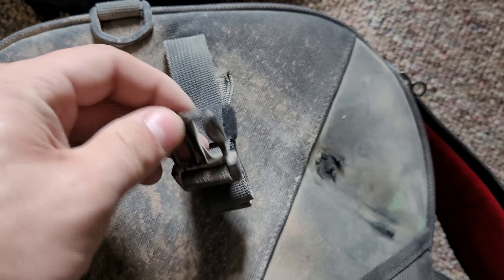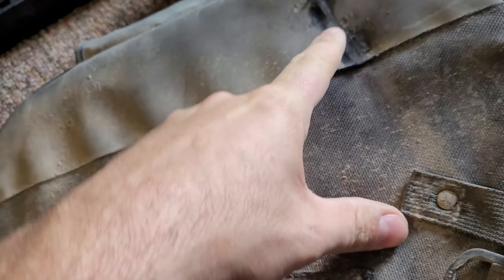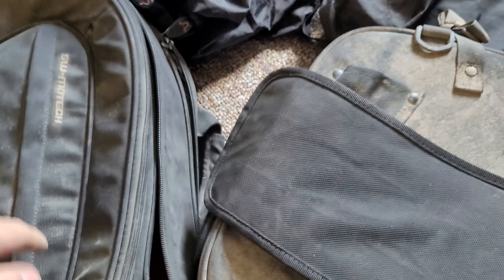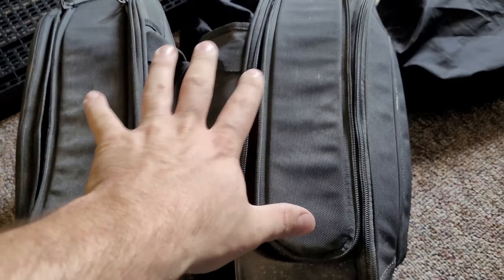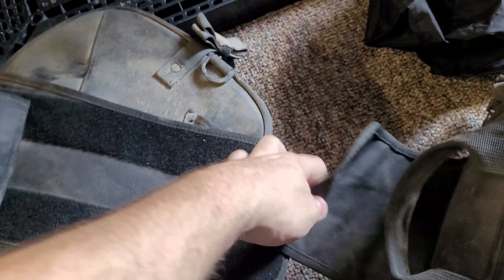I've actually dropped the bike on these twice and the bag didn't rip or tear — not a high-speed crash either time, but it's doing okay. Again, the wear from my luggage rack is my fault. They hold up pretty well, but they're just a little floppy. If you do anything other than street riding, or if you have rough streets, they're going to bounce around and destroy those brackets. Overall I'd say they're okay — just okay. I'm not sure they're necessarily worth the price they're charging.